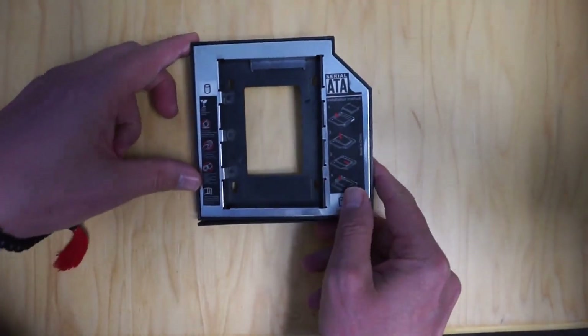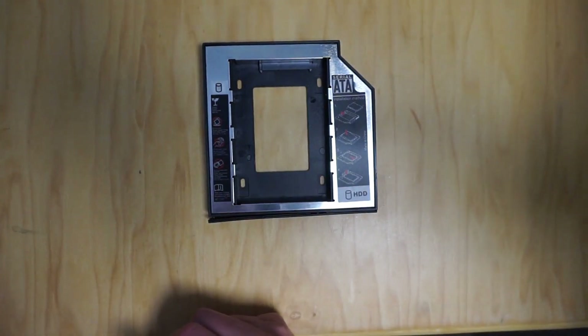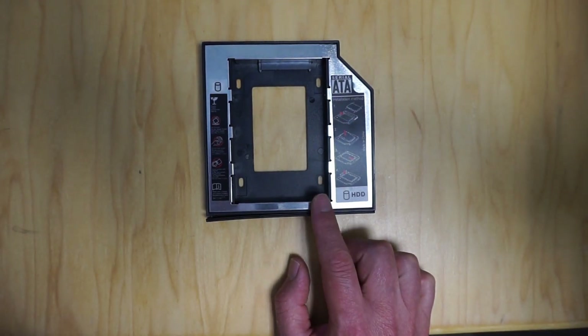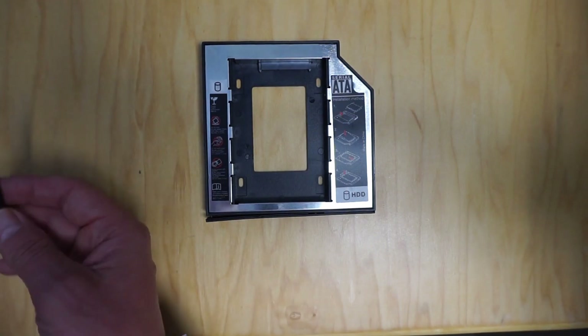Okay, so the first thing you'll need is this. This is a hard drive caddy for a laptop. Basically this replaces the CD, DVD, ROM drive in your laptop, and what comes with this is actually pretty cool.